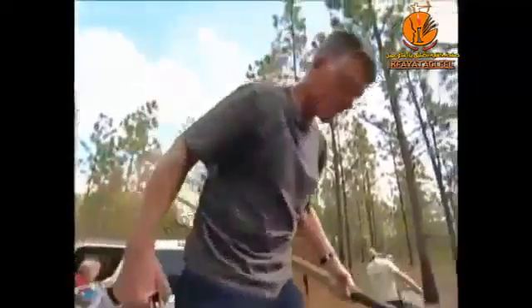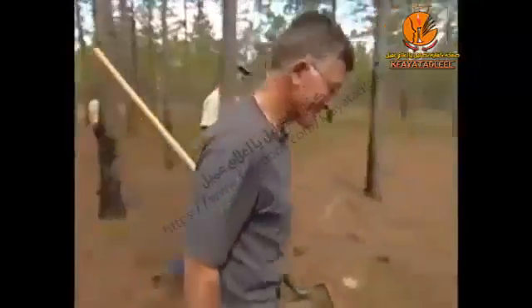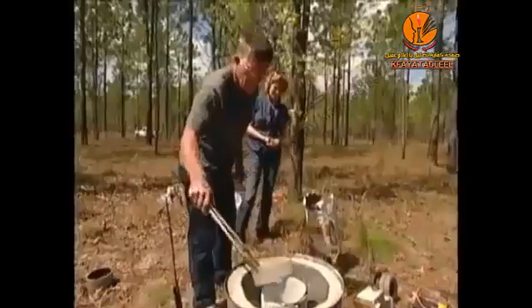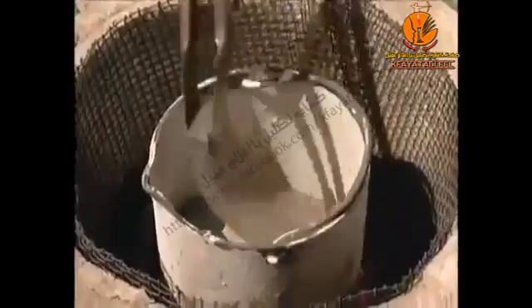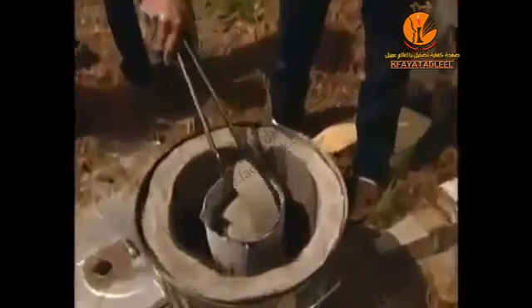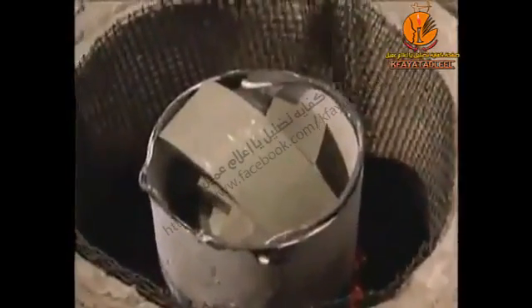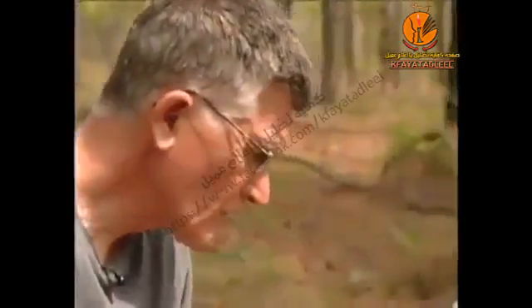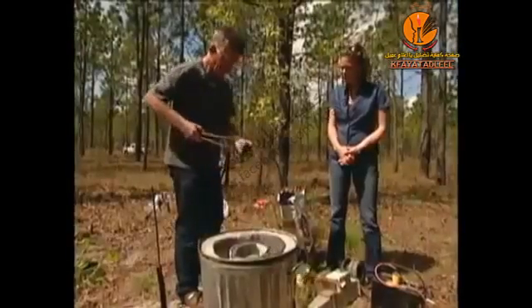So he designed a homemade system to make three-dimensional casts of the underground structures. He starts with a very well-insulated garbage can in which he melts aluminum. The cast will sacrifice the lives of the ants, but it will also provide useful research on their mysterious underground colonies.